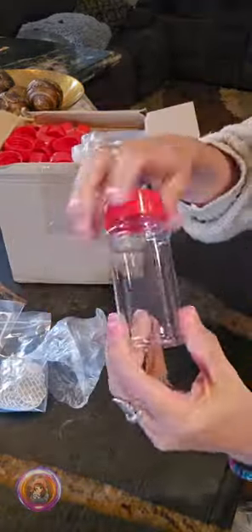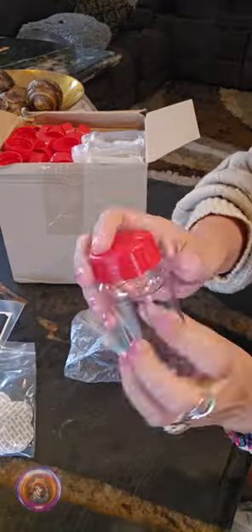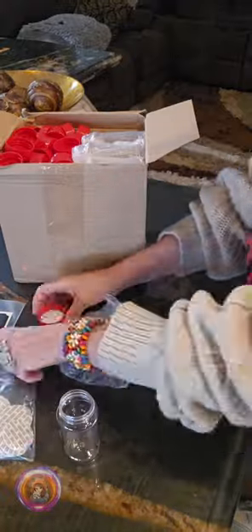When I opened the box, everything was packaged nicely. They come with shaker lids and labels. I will show you everything that is included.